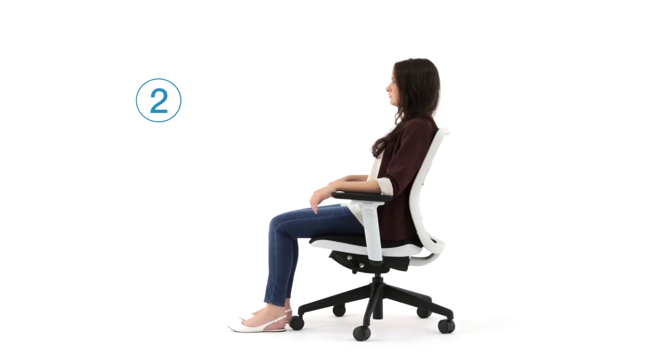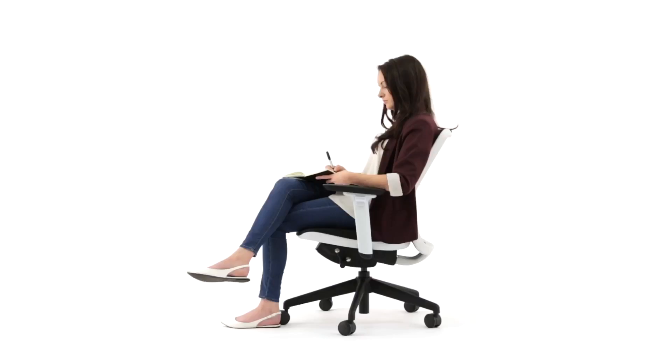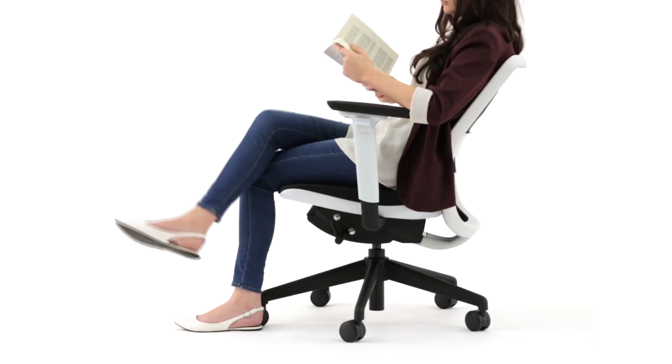Tanique has 4 reclining angles. These can be used for various tasks such as working, talking, and thinking. When combined with the height adjustable arm pad, users can easily create a truly comfortable reading position.